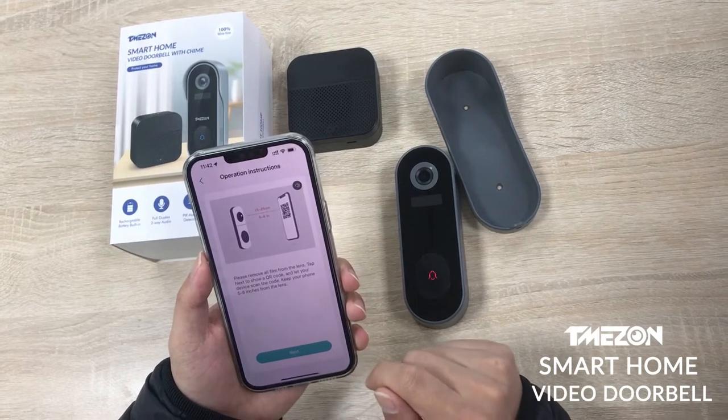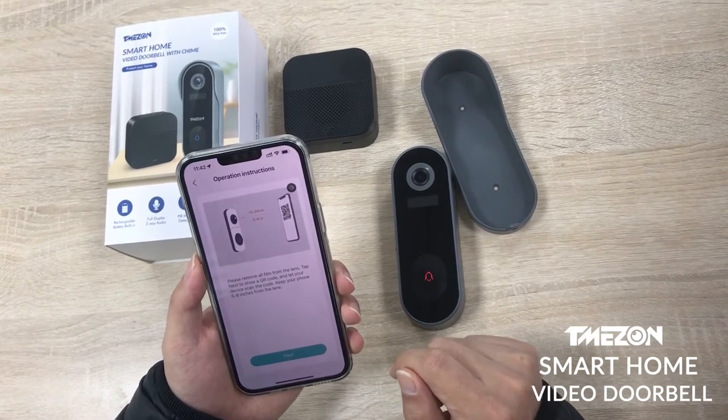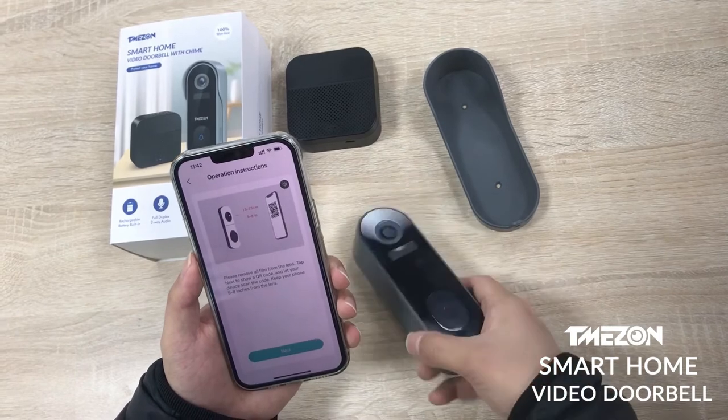Please remove the protective film from your camera lens. Tap next to show your QR code, then hold the code in front of the camera lens at a distance of 5 to 8 inches.